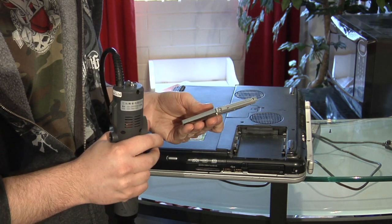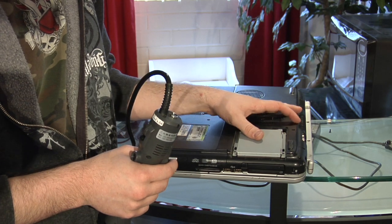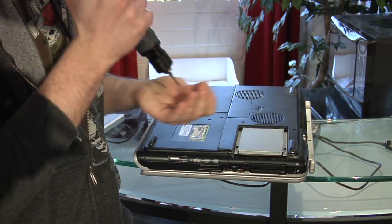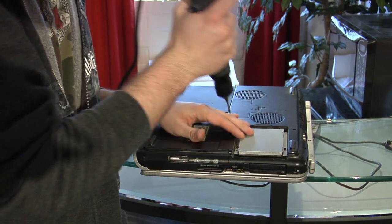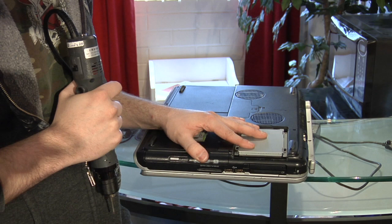Now you put the hard drive in the notebook, slide it in. You got one more screw to screw it down — that holds it in place.